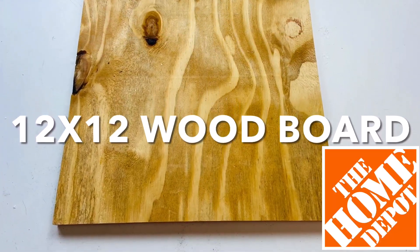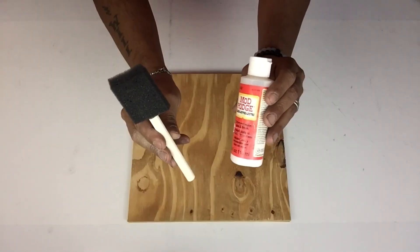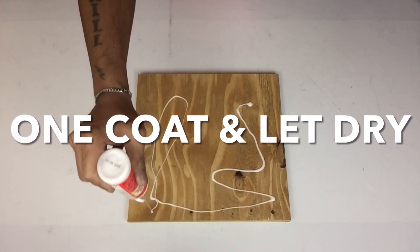Next I'll be using a 12-by-12 wood board that's one inch thick, and I'll start applying one coat of Mod Podge and let it dry. This will be for extra shine when it's time to spray paint.